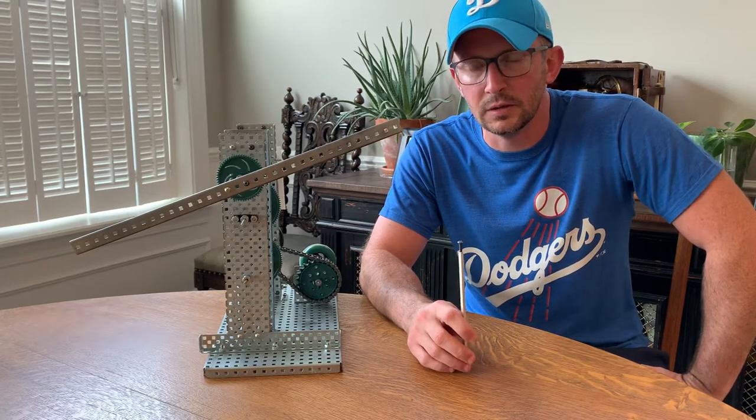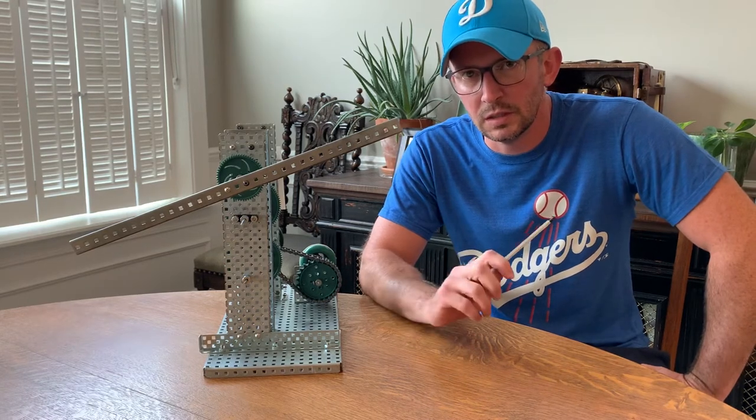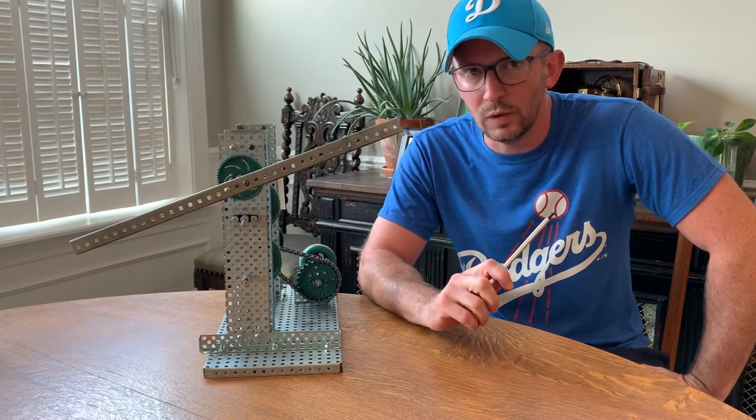Hey students, how's it going? I'm going to use this video to talk to you about making a windmill.